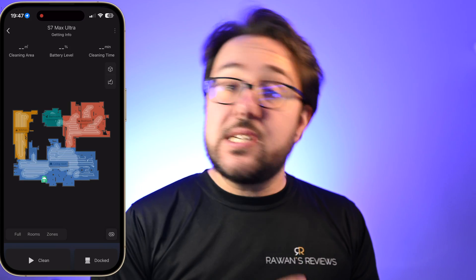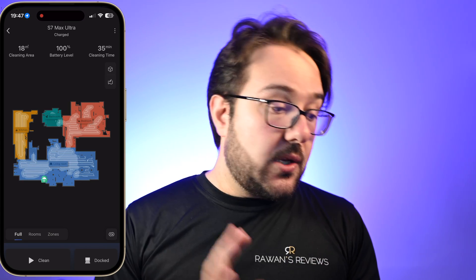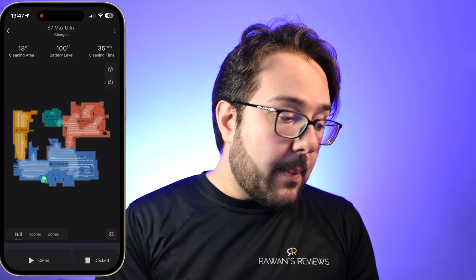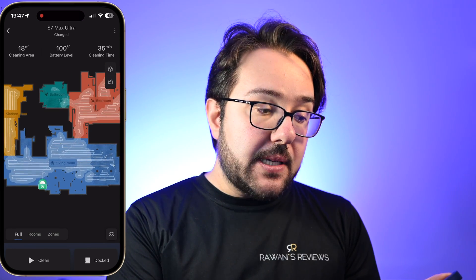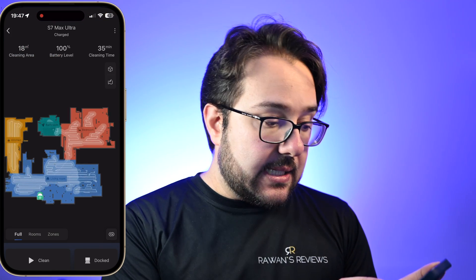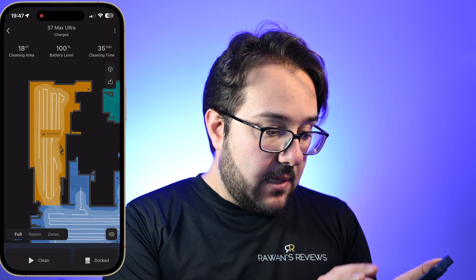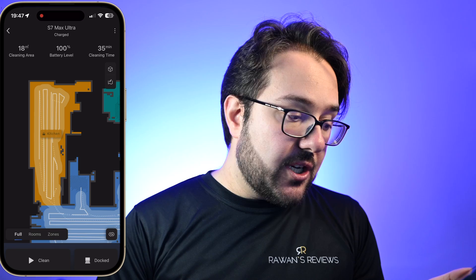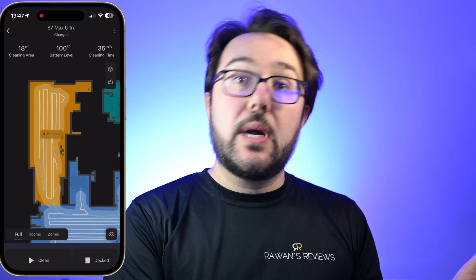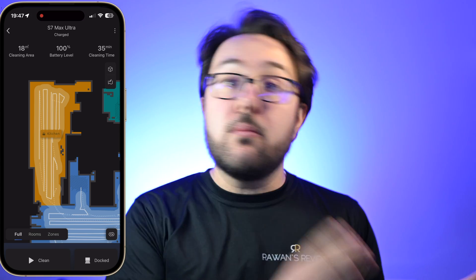Once you add that, the first time you send your robot out, it will make a scan of your home and then create a map. Once the map is created, you can rename the rooms — so I've renamed this as living room, this is the bedroom, there's a bathroom over here and the kitchen. And you can create no-go zones, places where you don't want it to go, places to avoid. You can merge rooms, etc.